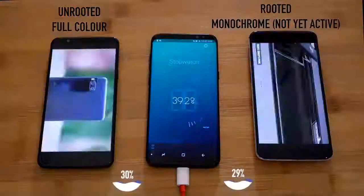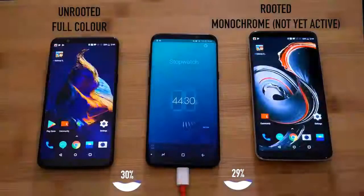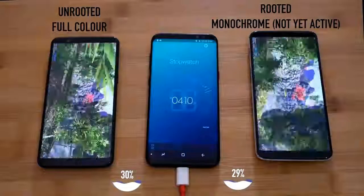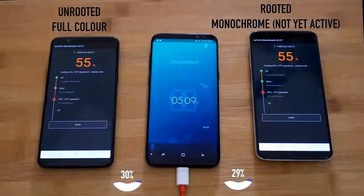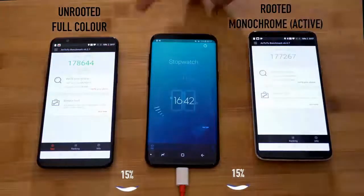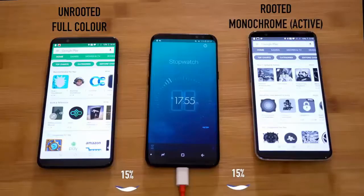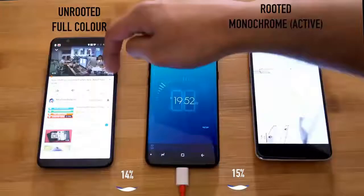The charging percent continued to go down. We played the same type of video, the same apps, and used the same functions — for example, the Play Store, games, or YouTube videos — everything was the same on both phones.